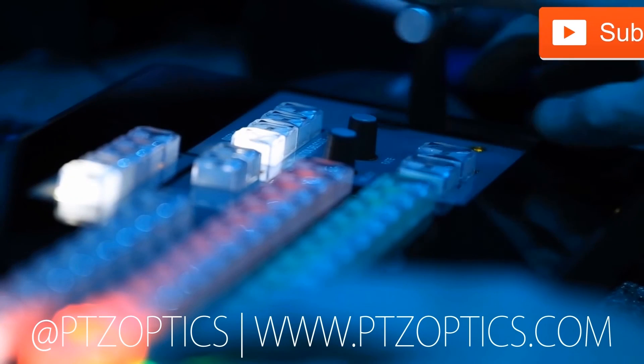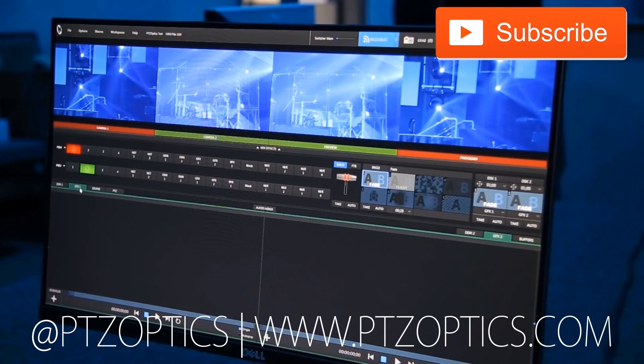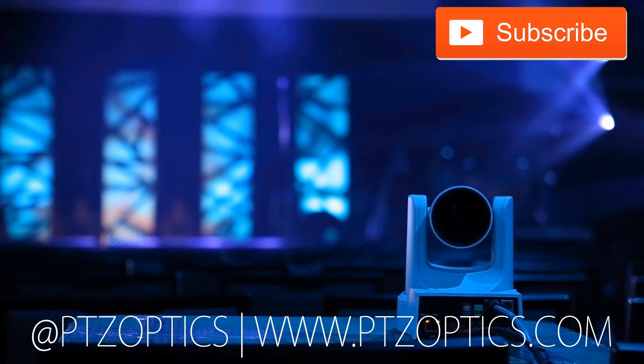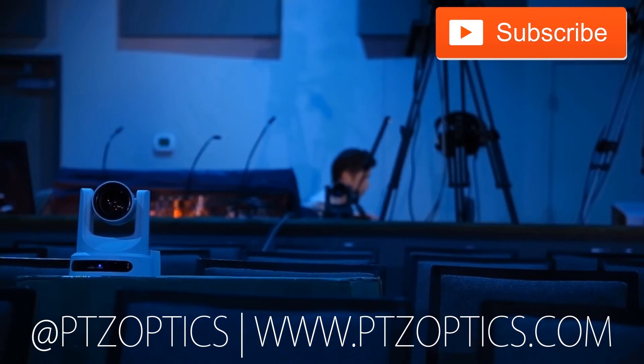Thanks guys. Click to watch another exciting PTZ Optics video and don't forget to subscribe. Tune in Fridays at 11 a.m. Pacific, 2 p.m. Eastern to join our live show with new industry experts interviewed every week.